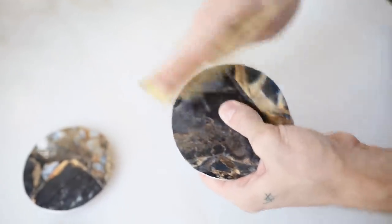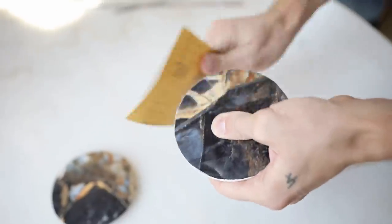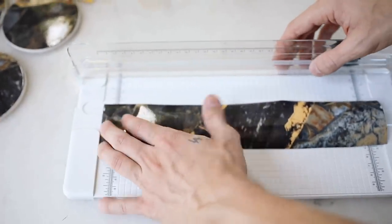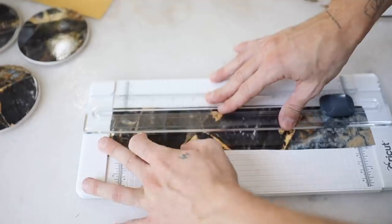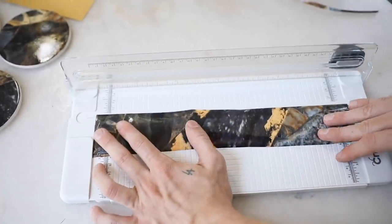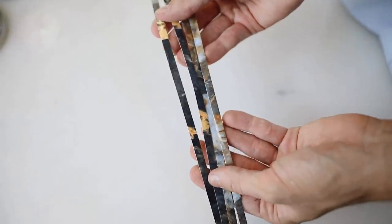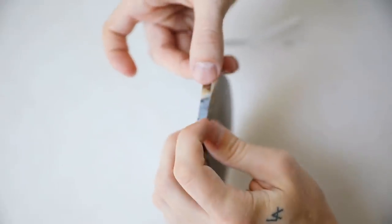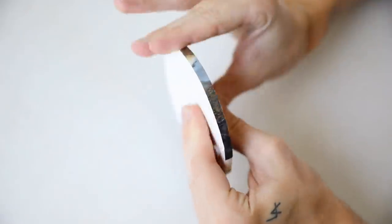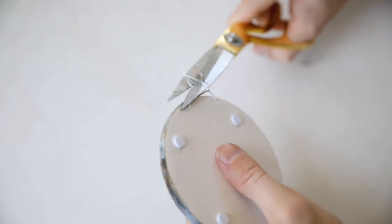Then go in with a little bit of fine grit sandpaper to take off any excess paper or unclean edges — this makes the contact paper line up perfectly with the coaster edge. Next, I'm cutting quarter-inch strips of contact paper for the sides of the coaster. Since there's actual dimension to these coasters, I want them to look like a full piece of marble. I used a paper trimmer for this, but you can use a ruler and scissors. Just stick the strip down to the side of the coaster, making sure it butts up nicely to the top piece, then trim any excess off the bottom.